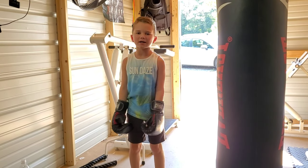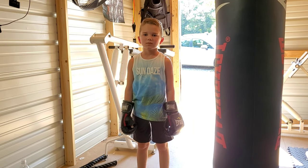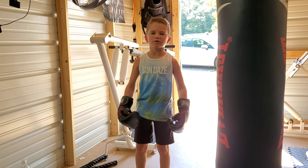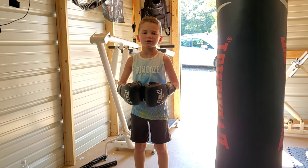What's up everybody and welcome back to another workout video. Today we're going to be doing some more heavy bag work. We're going to do five rounds, three minutes each.